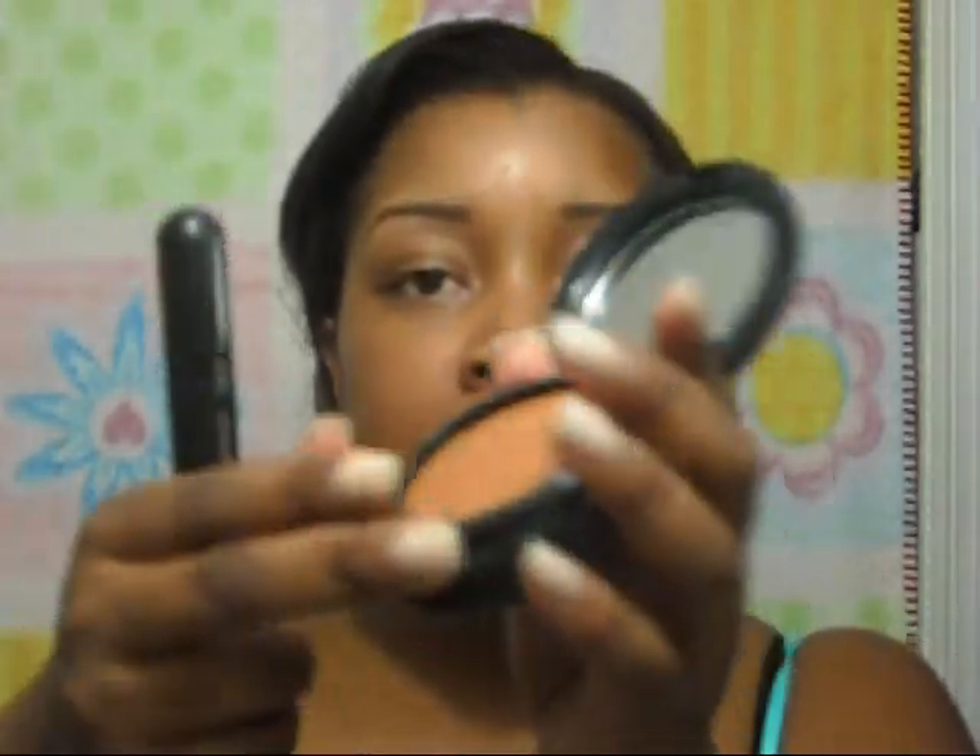I'm going to use my MAC 187 brush. I'm going to buy the 130 MAC brush but I haven't done so yet. It does have a compartment underneath which contains a sponge, but I don't want to use a sponge. So I'm going to go ahead and apply the foundation. I already have a moisturizer on my skin, so I'm just going to apply this all over.